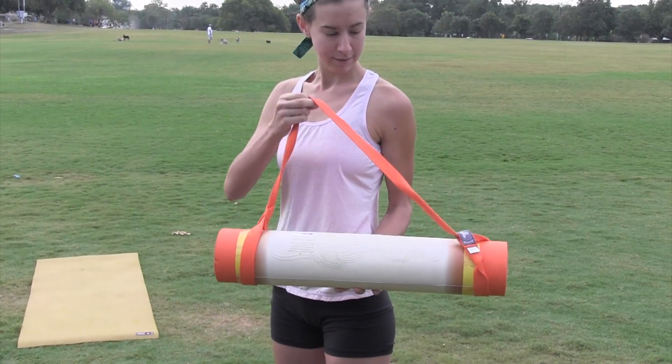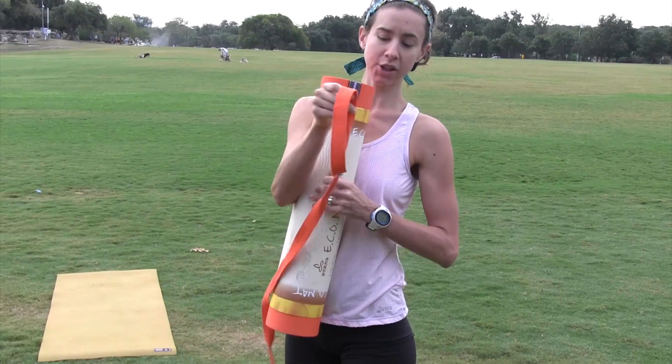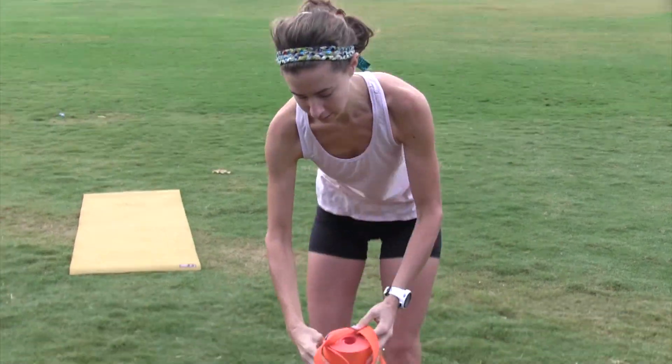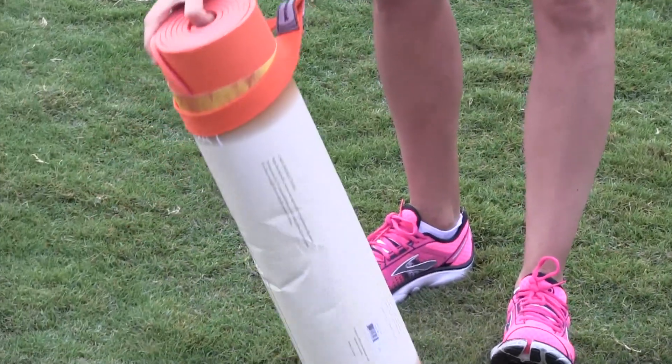That strap is just easy — just put it on and then you can sling it on your back. And you can adjust the width of it, so if you have a thicker mat you can adjust it. And just directly place it onto the mat itself.